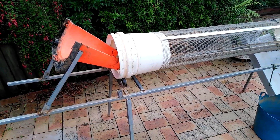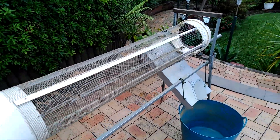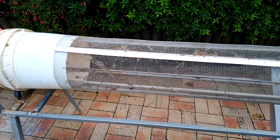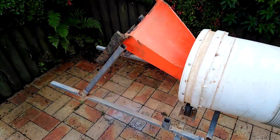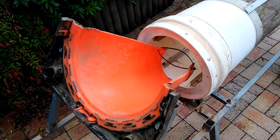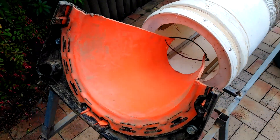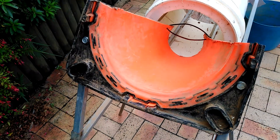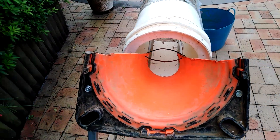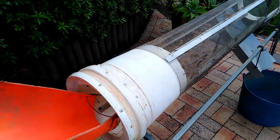Hi everyone, welcome back to the channel. Today I'm going to run through the trommel and basically explain how I built it and why. I decided to make this because I have health issues that I need to deal with and I can't do a lot of things I used to be able to do, so I built this just to demonstrate how light and easy it is.